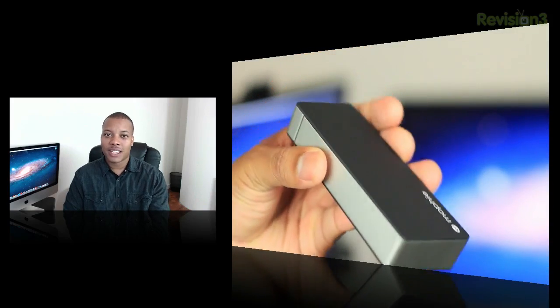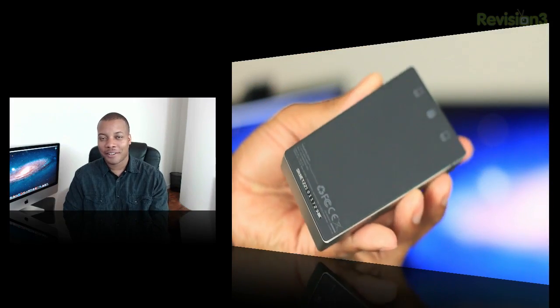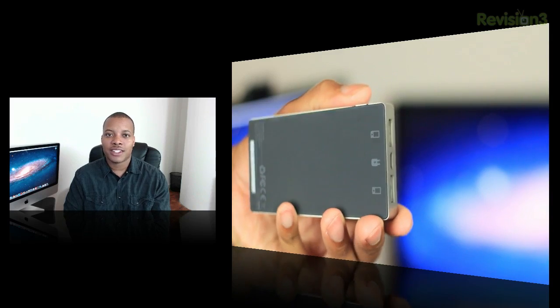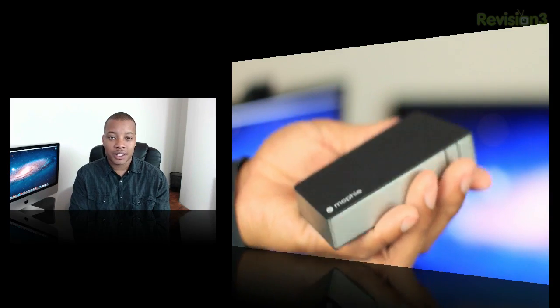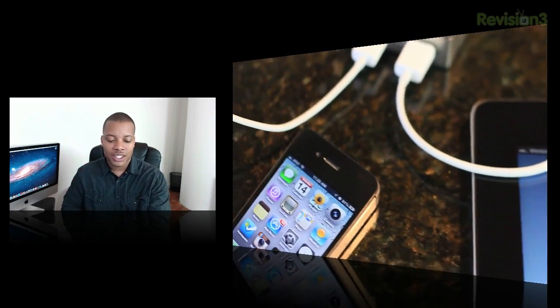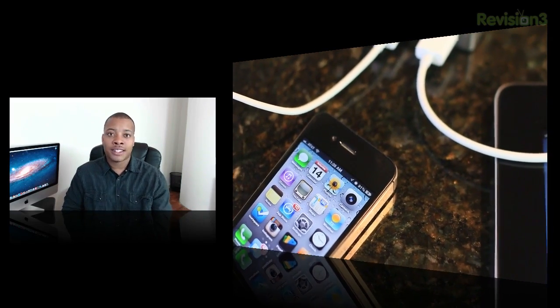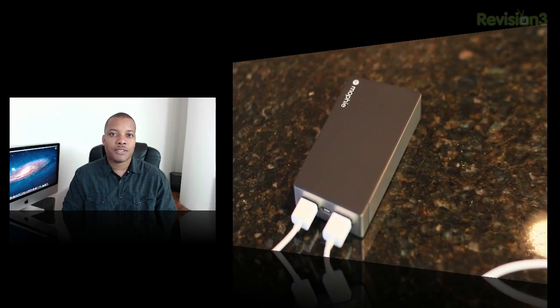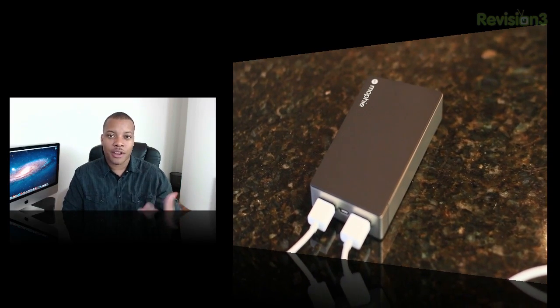Overall, what do I think about this Mophie Juice Pack Power Station Duo? Well, I think it's a very nice, nifty device. It always comes in handy when I need it, especially when I have a lot of different gadgets that I carry around with me, and I'm always looking for a really good solution for this. The main thing I really like about this one is that you can charge two devices at the same time — a lot of them only allow you to charge one at a time. The one caveat is that it does cost $100, which is not a bad price point for this category of products, but it is kind of an investment.